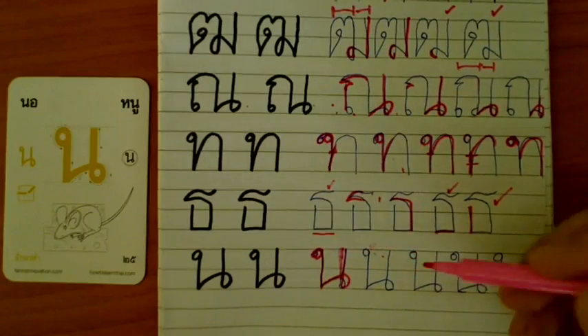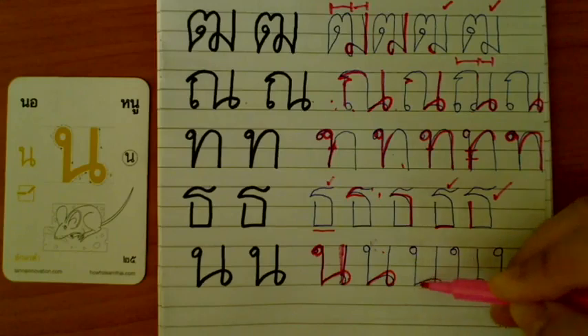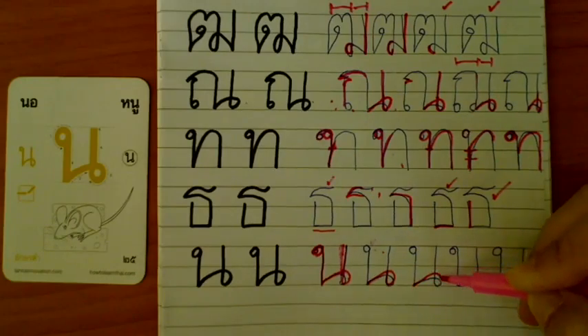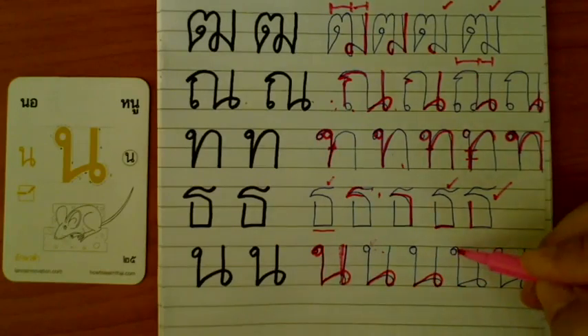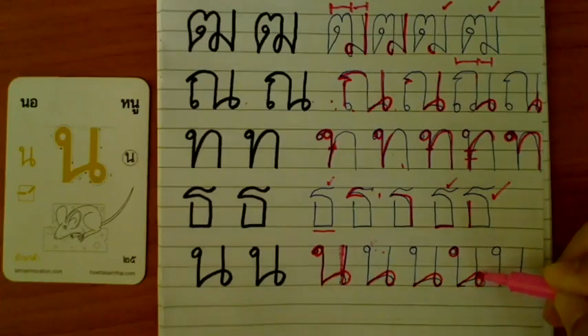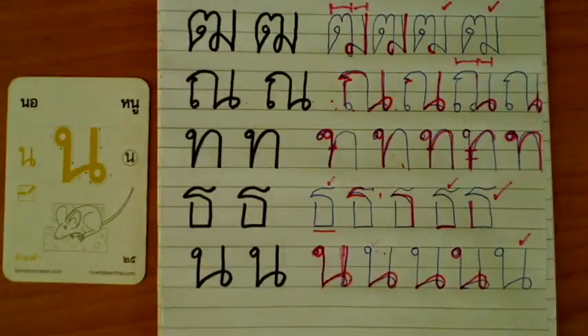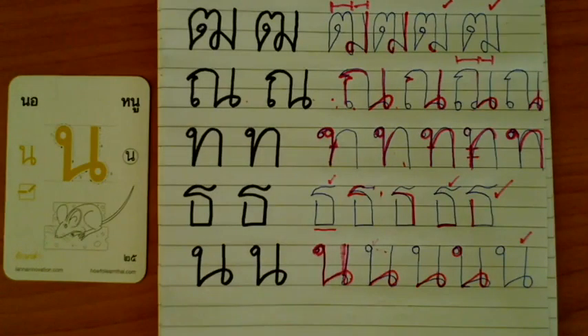And this one — the head is perfect. The twist is okay, but it would be nice if you go a little higher. Now I see — it's not really a circle, it's oval. Attach them, then go higher. Not round like this — like this. This one good, this one very good. Let's stop there. We're halfway through the low consonants. We'll pick back up in just a minute. This has been Lanna Innovation, HowToLearnThai.com.